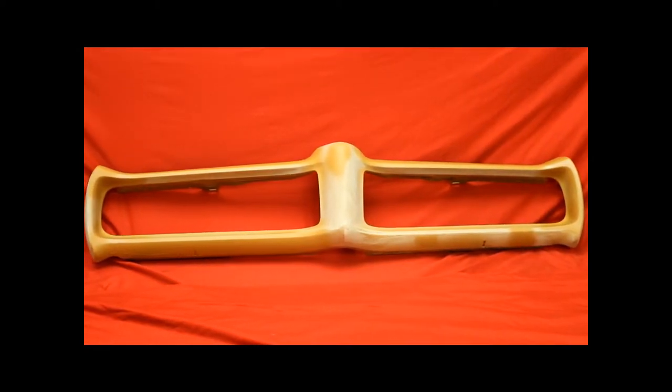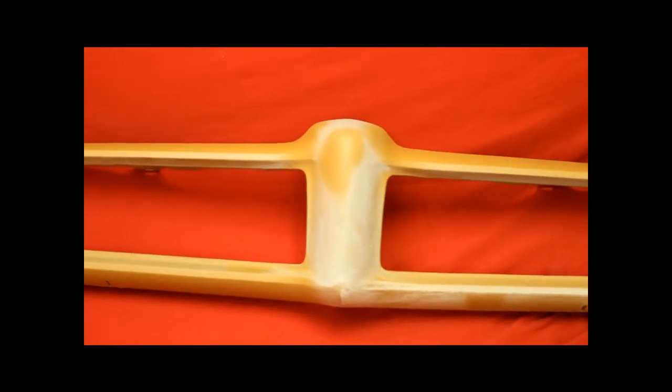Here's a '68-'69 GTO front bumper redone. Beautiful. It's already been blocked once. We've primed it again to fill the low places. It needs to be blocked again. It's ready to get that bumper up close — super nice and straight.